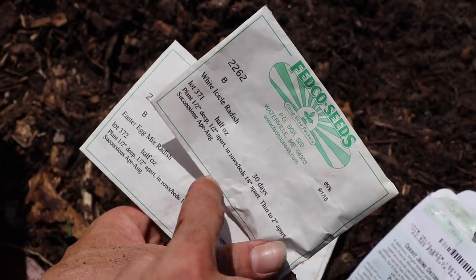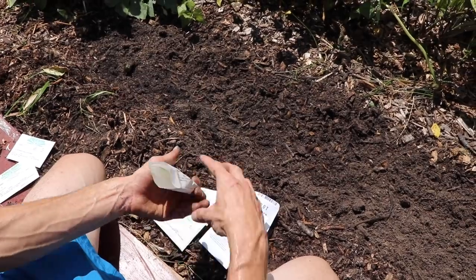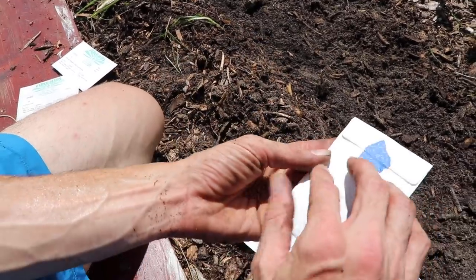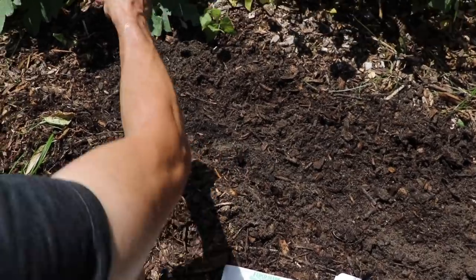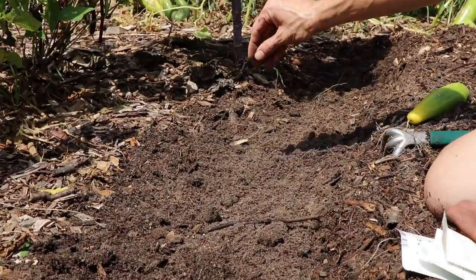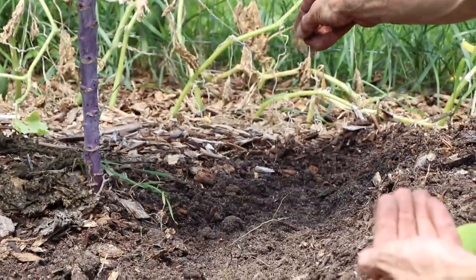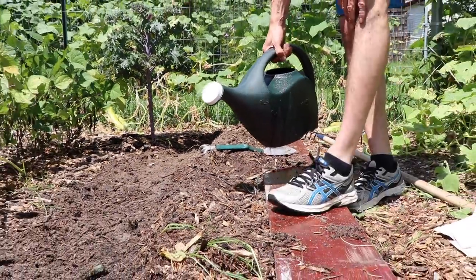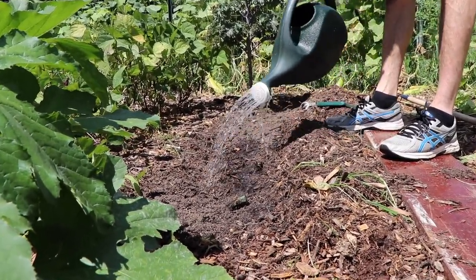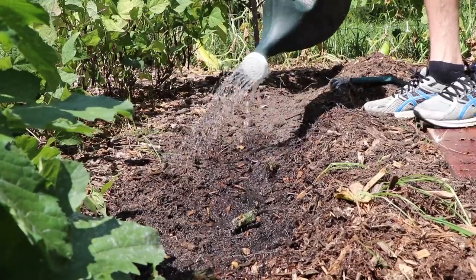Now let's get some radishes in. The days to harvest for these is only about 25 to 30 days — they'll be harvested and ready well before the carrots. These radishes will also help to space out some of the carrots. We won't plant a lot; we don't want the whole bed overtaken by radishes. We'll just sprinkle them down the center. We're using these mainly to help space out the rows and mark where the row is — getting a yield while also producing a function. Now we're going to water these carrots in, using just a soft gentle stream so we don't wash the seeds out. The soil is already nice and moist — the wood chips made sure of that.